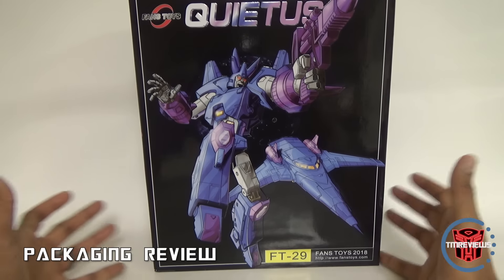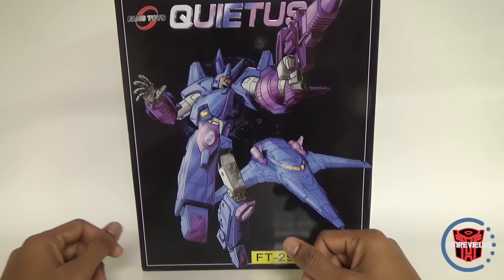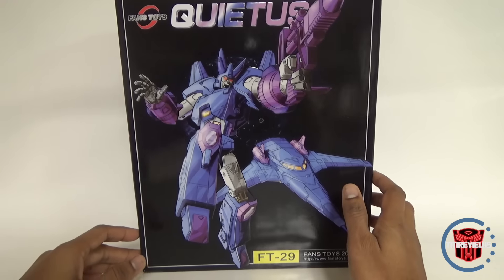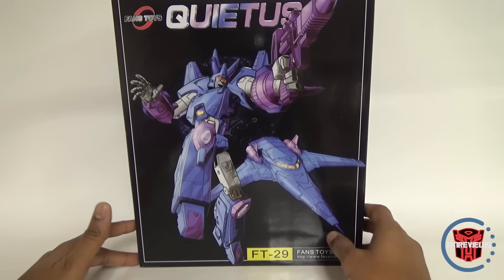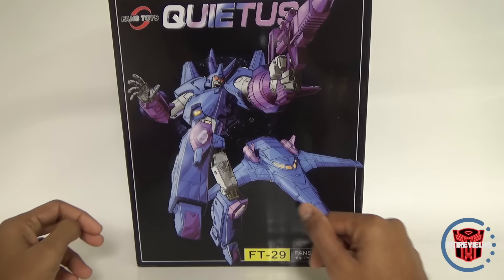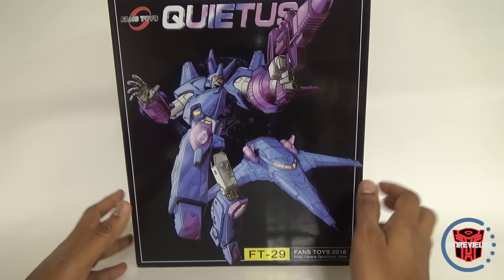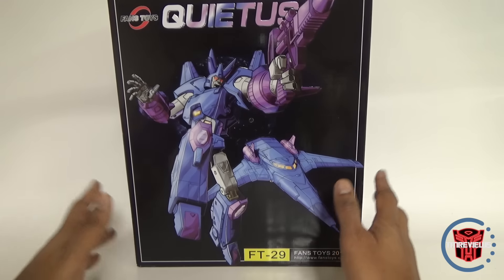What's up YouTube fans? Today I'm going to be reviewing the Fans Toys Quietus, their version of Cyclonus. I wish I had gotten this a little bit earlier. My online guy on eBay just took too long shipping this out, so obviously I'm not one of the first reviewers to have this out. My rival Bobby Skullface keeps beating me to the punch. I do have X-Transbots' version, Elegos, so I'm going to be doing a comparison.